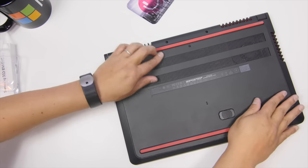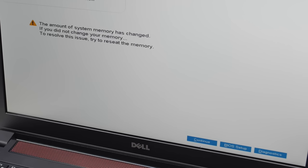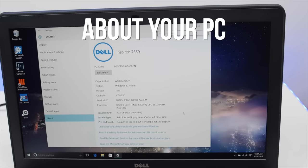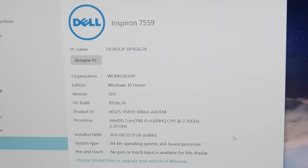Put the cover back on and power up the laptop. You'll see a message that the amount of system memory has changed. Click continue, and you can confirm the RAM installation by typing 'about your PC' in the taskbar. It opens the settings with information about your system. Installed RAM should now say 16GB instead of 8GB.